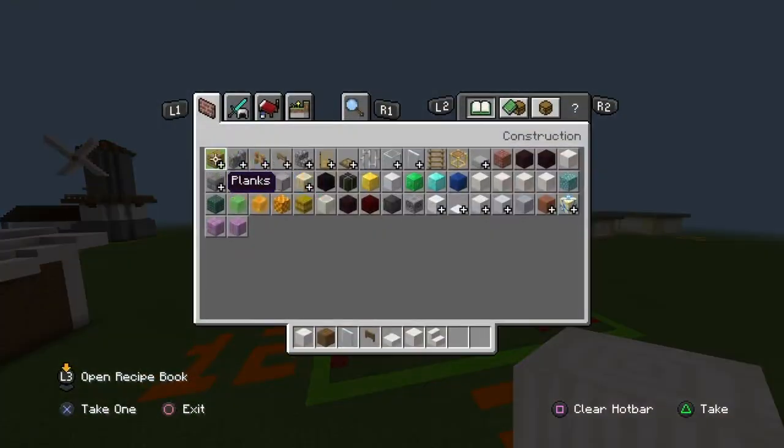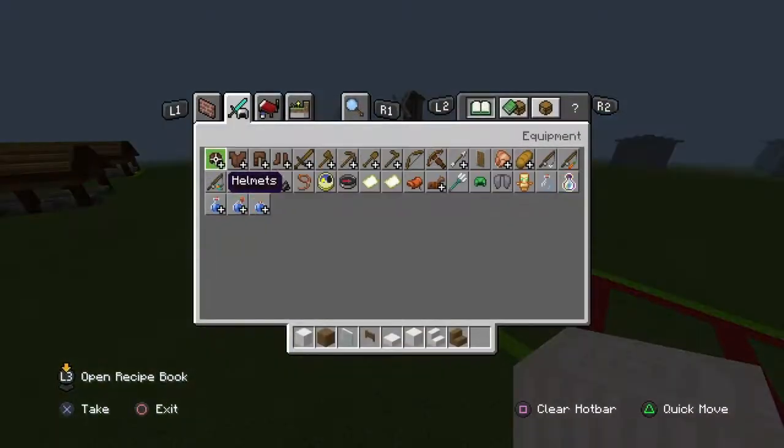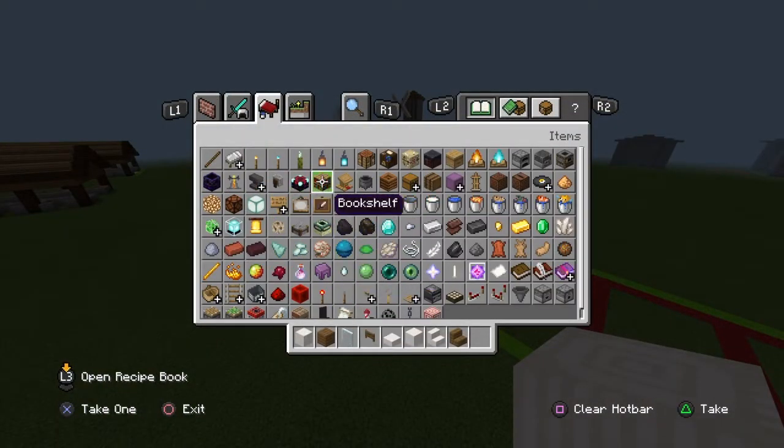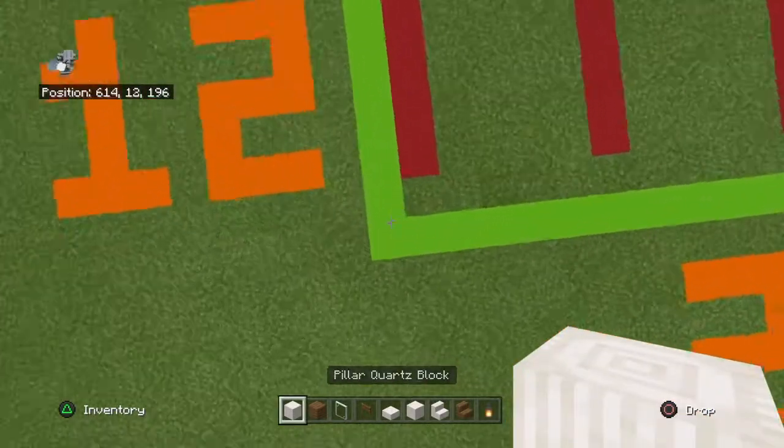For the inside, you can also grab spruce wood stairs and lanterns. You don't need those two until much later though. Starting from the front left-hand corner of your 23 by 12 grid —